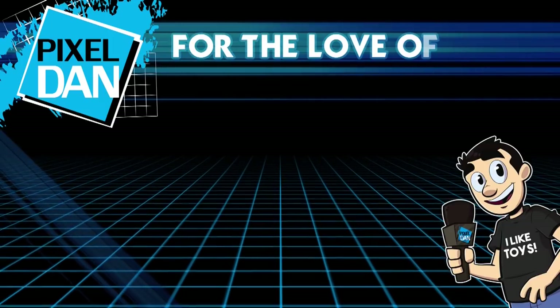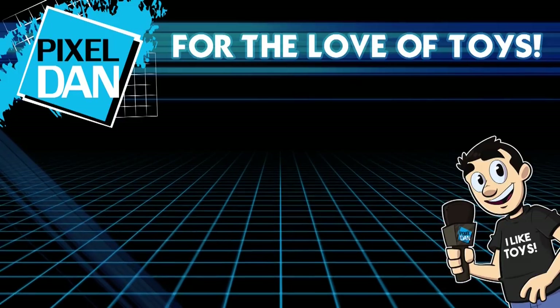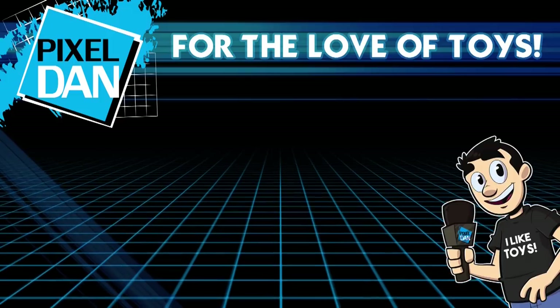Thank you so much for watching this video. If you enjoyed it, please hit the like button, leave a comment, let me know what you think, and don't forget to subscribe for more reviews just like this one. Until next time!